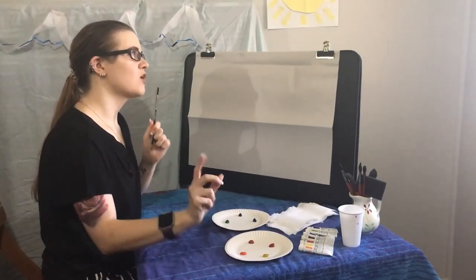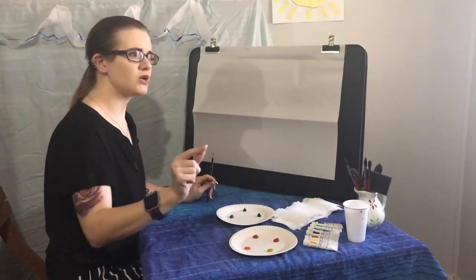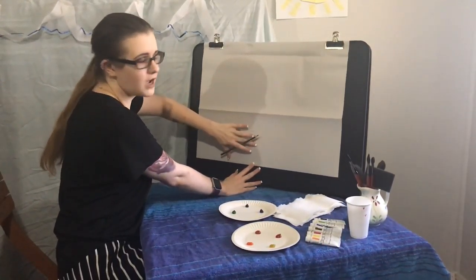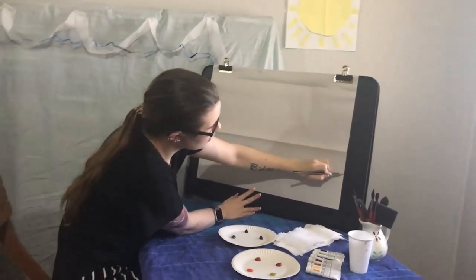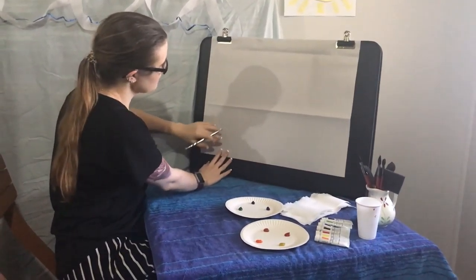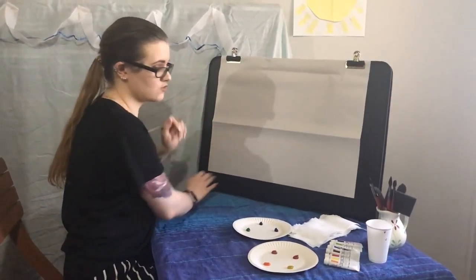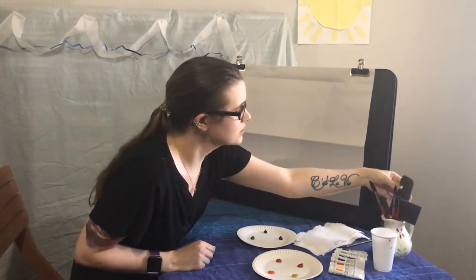We've been looking at habitats recently, so let's paint a habitat — we're going to paint one that's under the sea. Let's start by putting our piece of paper into two parts. Take your pencil and draw a line from one end of the paper to the other. The bigger part is for the sea and the smaller part is for the ocean floor.